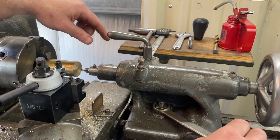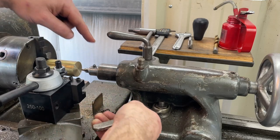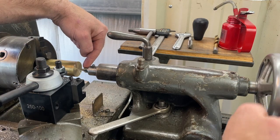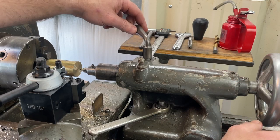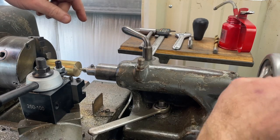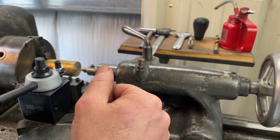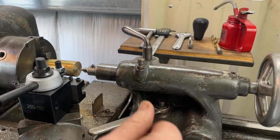We're going to take the tailstock and first lock it down so it doesn't slide. Then you turn the handle and it moves the centering bit toward your piece. In this case we don't need to lock the ram down — we're using the wheel to come in and just put a slight dimple in there to find center, then we'll switch out to the drill bit.